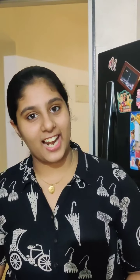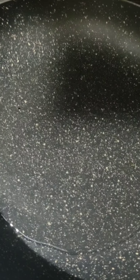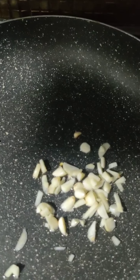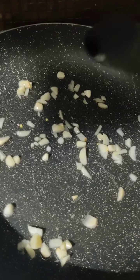Let's get started. First, we will let our oil become hot and then add our garlic and spring onion. In go 5 to 6 cloves of garlic. Sauté for a minute and then when a nice aroma comes, we will add our spring onion whites.